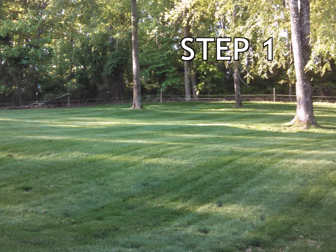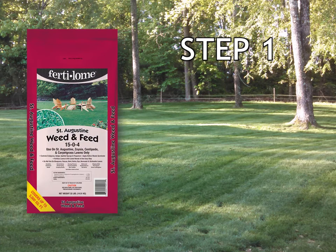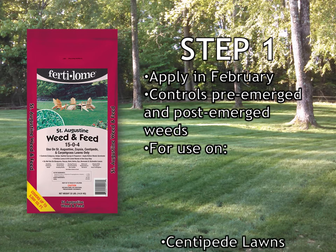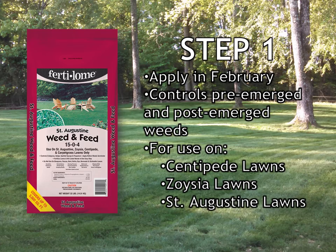Step 1 of the Zorgia program is a Fertilum St. Augustine weeding feed. It is applied in February. It contains atrazine, which works as a pre-emergent and post-emergent on weeds. It can only be used on Centipede, Zorgia, and St. Augustine lawns.